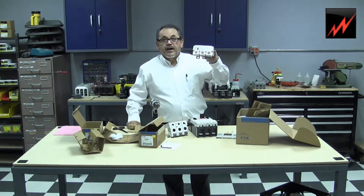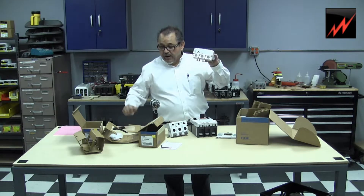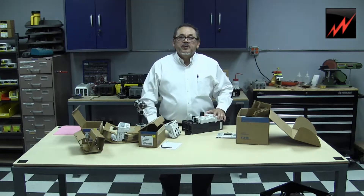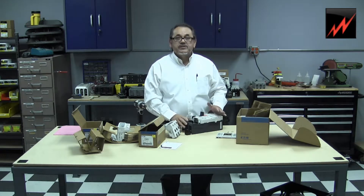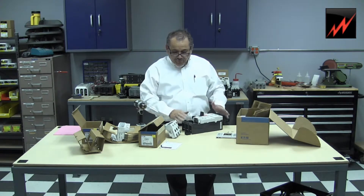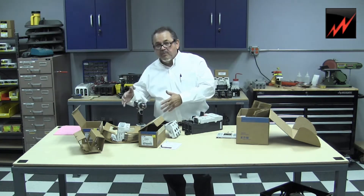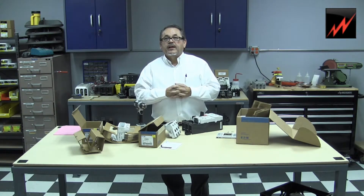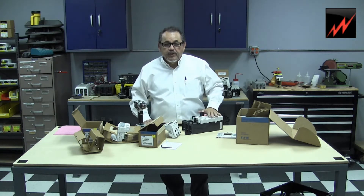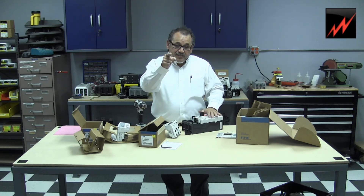So there you have it — how to install the trip units in the new LG frames for Cutler Hammer. We hope that this is going to be helpful because it is a little tricky. Thank you so much for watching this video about the LG breakers. This is a new model that is going to be replacing the KD frames and the JD. There's a variety of these — LGHs, LGCs — they have electronic trips and thermomagnetic trips, and all these will be available as the other models are phased out. We hope you enjoyed this video. And just remember, Westport Apparatus is the best company in the circuit breaker business. Thank you.